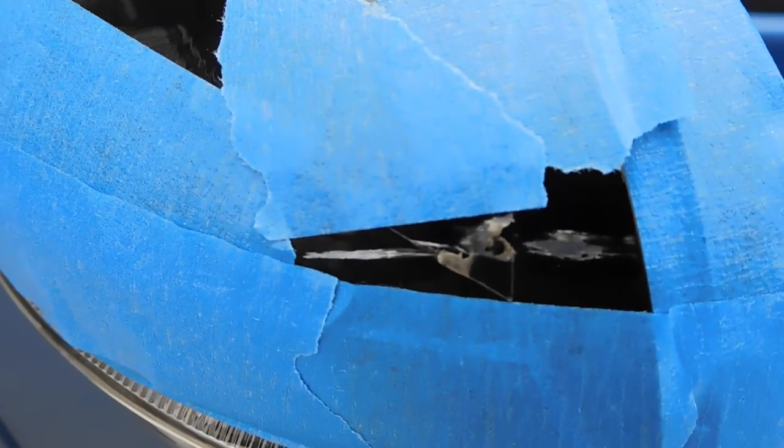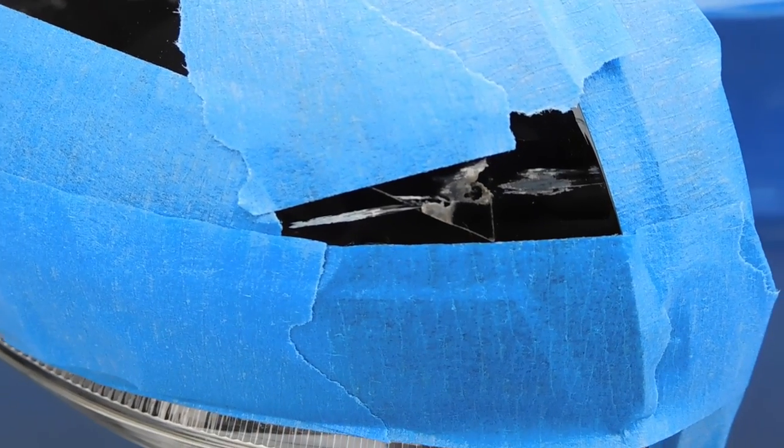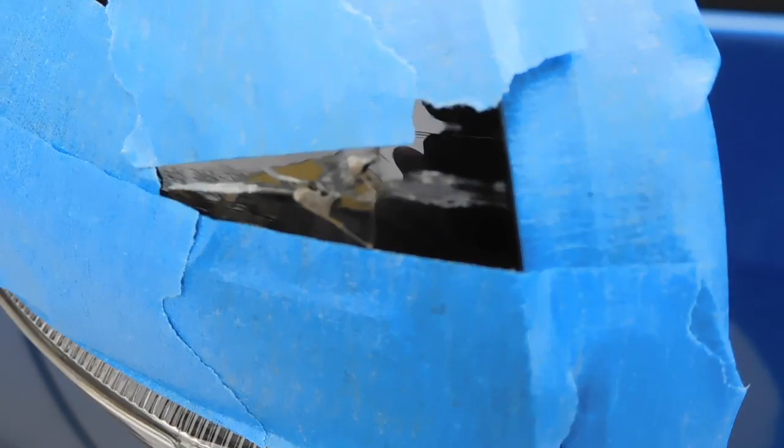I'm outside right now and it's focusing. This is how badly the mirror got scratched from the other day, pulling out of my tight driveway and I clipped the mirror.